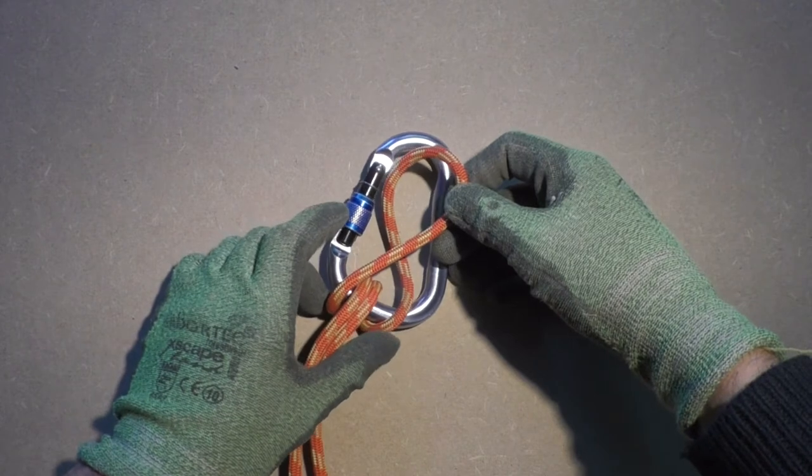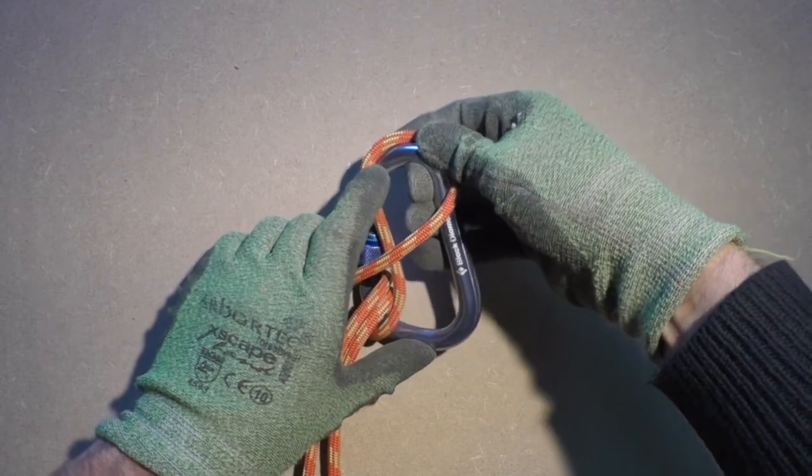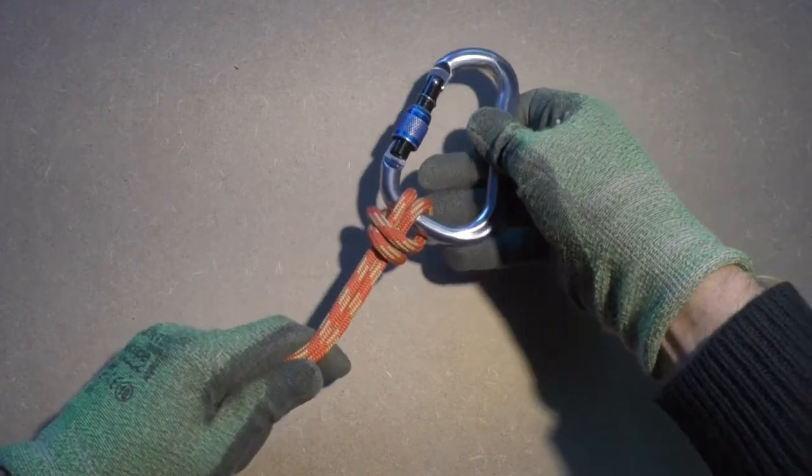Next we take this loop and put the carabiner through it. If the rope starts to move on you, make sure you hold everything in place with one hand. But you can also sort it out later as there is not much that can go wrong.